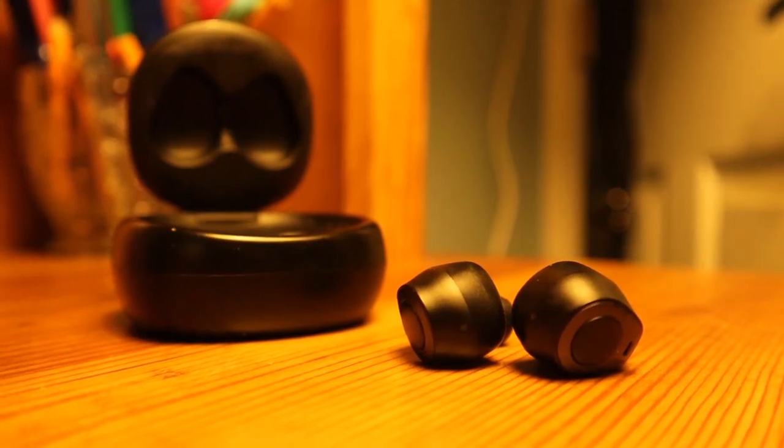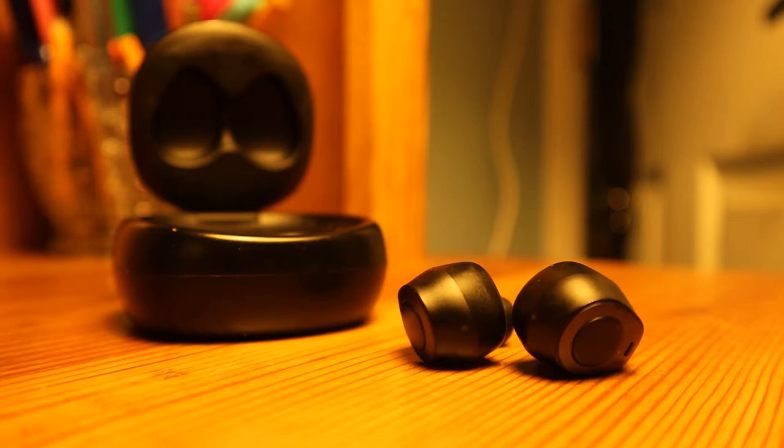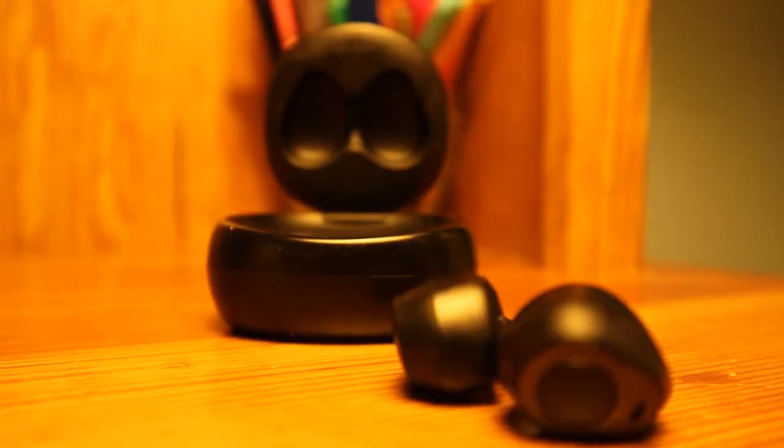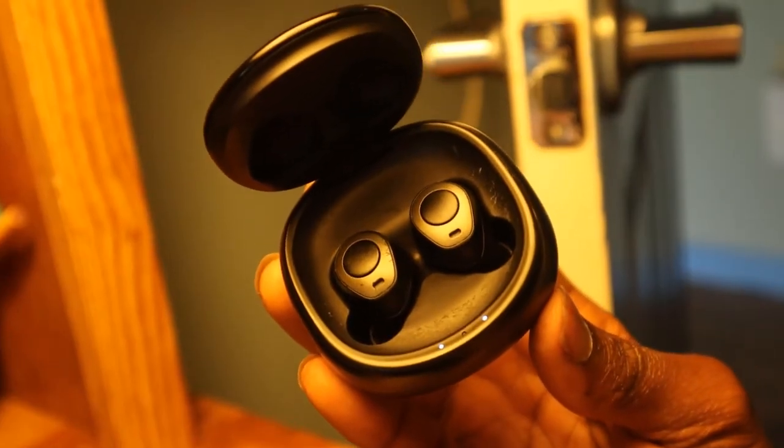Hey guys, welcome to the channel. If this is your first time here, be sure to check out the rest of the content on my channel — I like to post every week. But with no further ado, today I will be reviewing the Eknakfire Future 5.0 Wireless Bluetooth Earbuds.